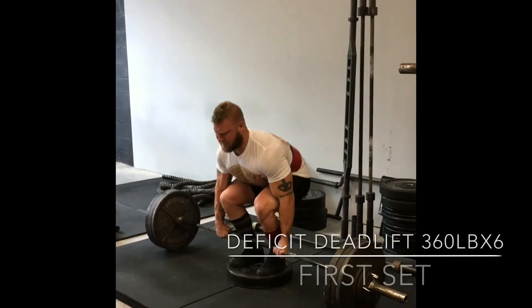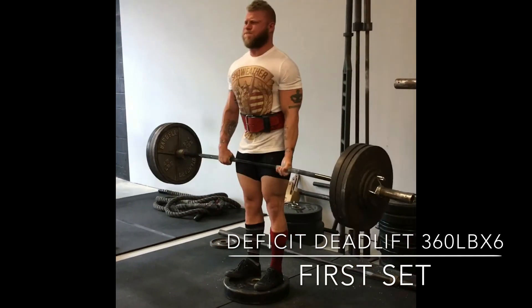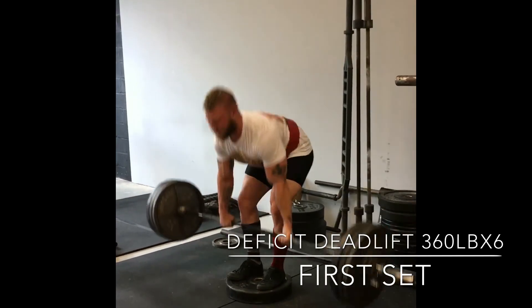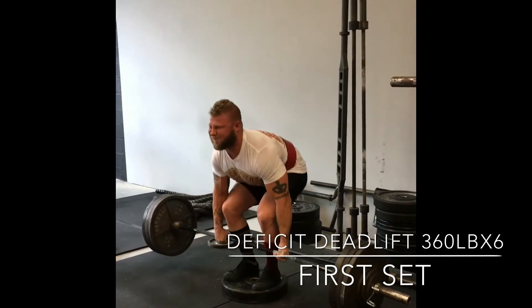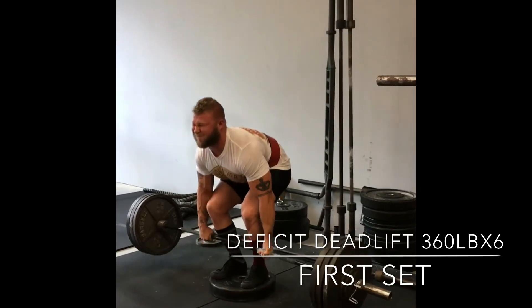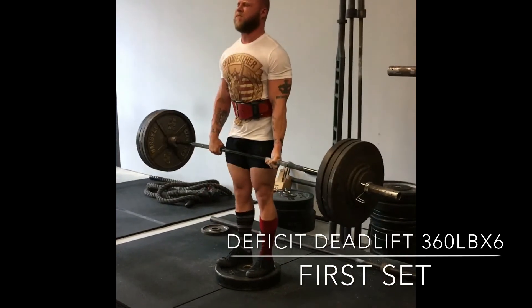Onto my supplemental lift. We did deficit pulls here with 360 for six. This is basically just trying to work the quads and get a good push off the floor, making sure I'm explosive, keeping my lats tight. I like to say that I'm trying to crush my armpits as I go up and just trying to finish that lockout nice and strong.